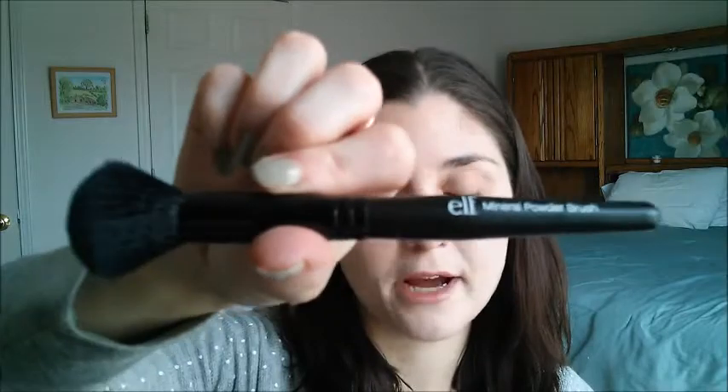I'm also going to set that powder really well with Tarte's Smooth Operator — it's just a translucent type powder — and I do that with my e.l.f. Mineral Powder Brush. Then I'm going to set my whole face using the Bare Minerals Mineral Veil, original formula, with the blush brush from Real Techniques. I focus this mainly in my T-Zone but do take it across my whole face.